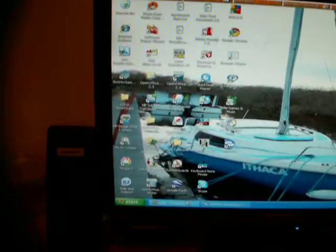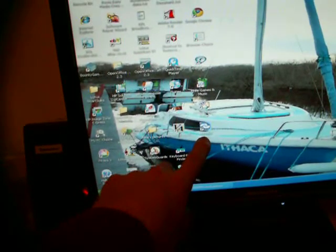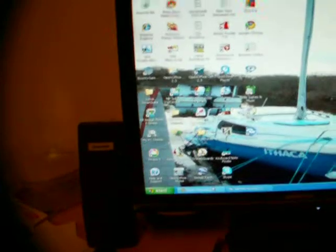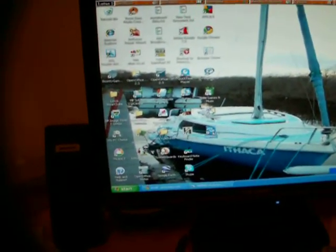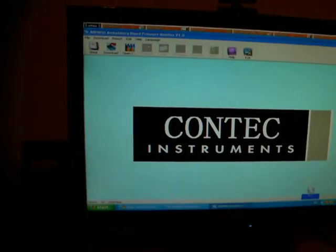This is my computer. Here you can see that the software has been installed — ABP-M50. I will open it up just to show you. There you can see. I will close it again.